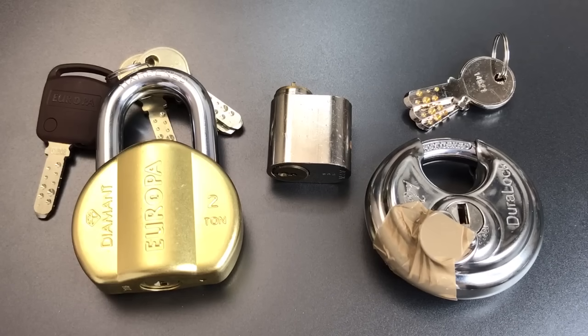This is the Lockpicking Lawyer, and I just got a great package from YouTube user Ephraim Barkbit. He sent me the three locks that you see in front of you, so let me take you through what they are.